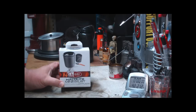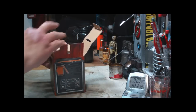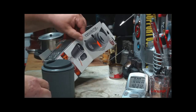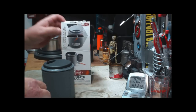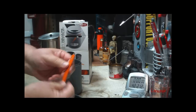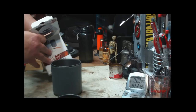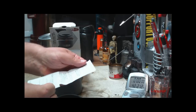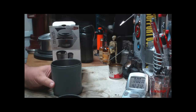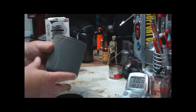The GSI Halulite Minimalist. Now it turns out somebody had already stolen the cute little pot gripper, and they had broken the spoon. So it was on sale for $14.99. I figured that's cool — I didn't want the pot gripper anyway, and I'm told that the spoon is kind of stupid. So I figured this would be nice to play around with.